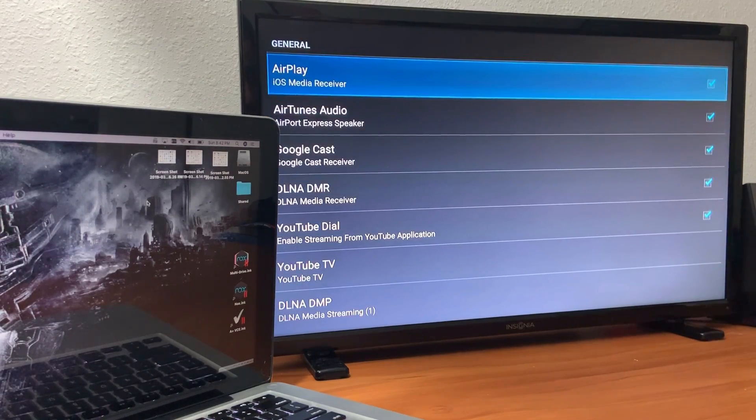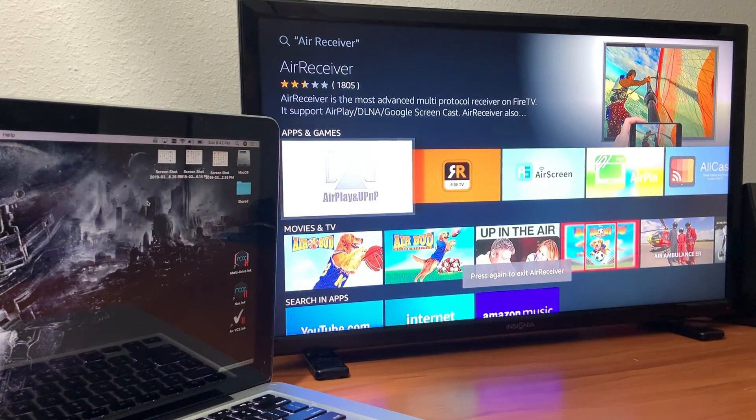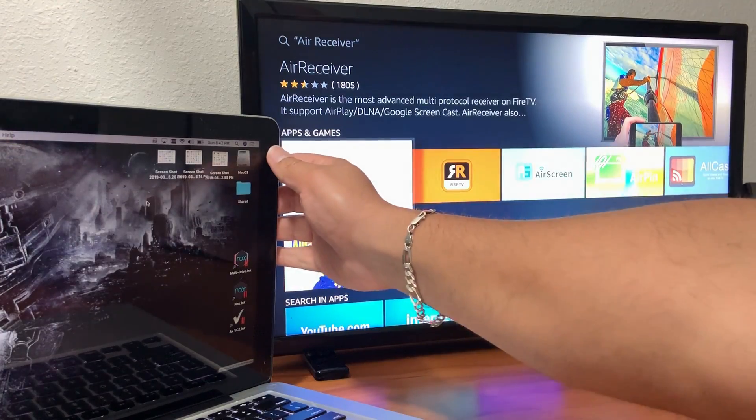Once you name the device and check all of those options, the AirPlay service should be running and your MacBook Pro or MacBook Air should be able to pick it up. Now I'm gonna show you what you need to do on your computer.